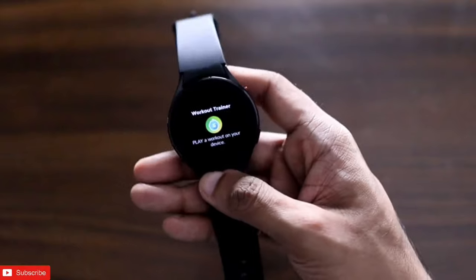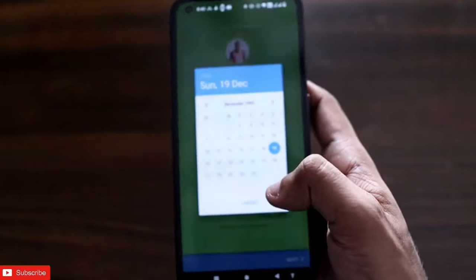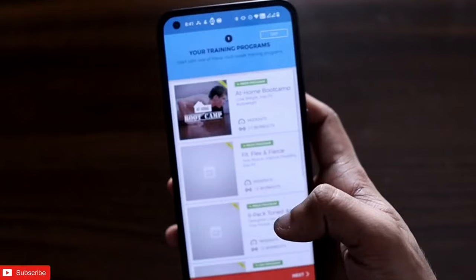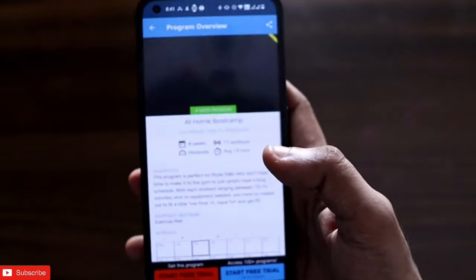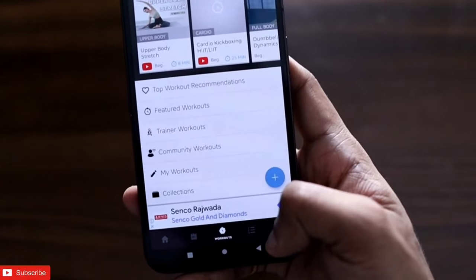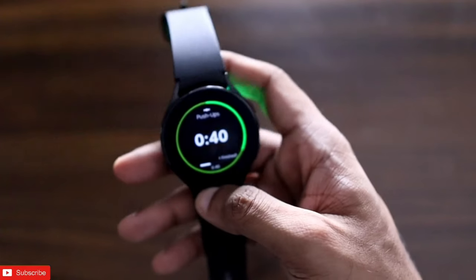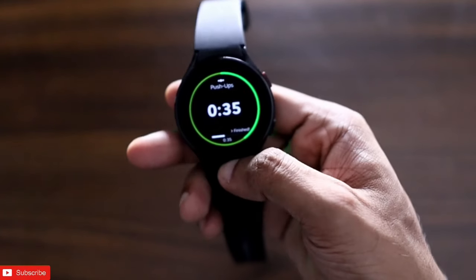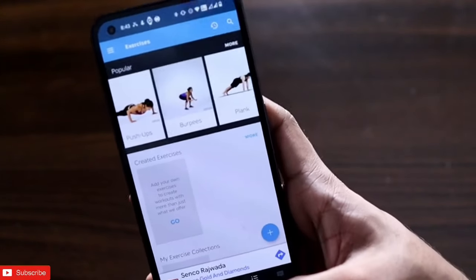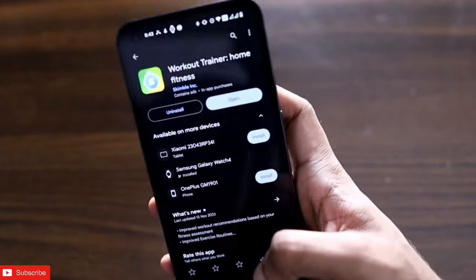The next app is a workout trainer app that gives you free workout training on the watch and on your phone. Once you open the app you select your age and it gives you recommendations and workout plans accordingly. You can access featured programs, workouts, and all your exercises. In the watch, if you start a workout it will automatically track all your vitals. The app name is Workout Trainer Home Fitness and you can install it on the Samsung Galaxy Watch 4.